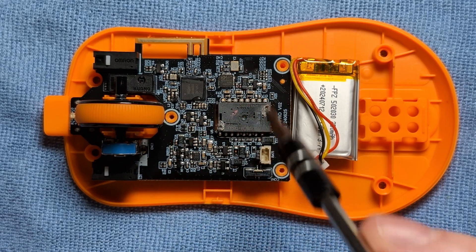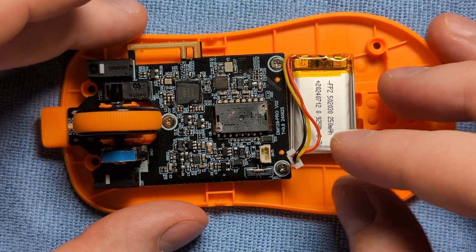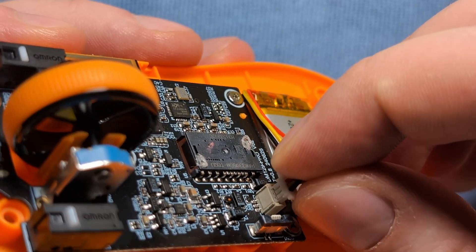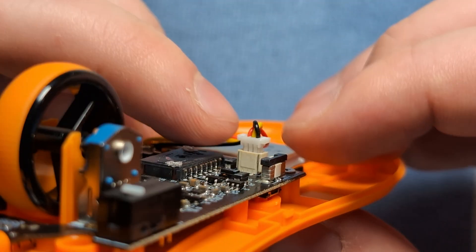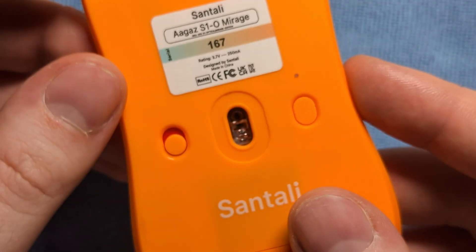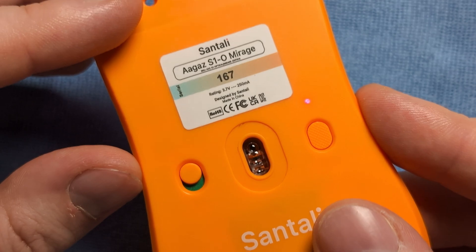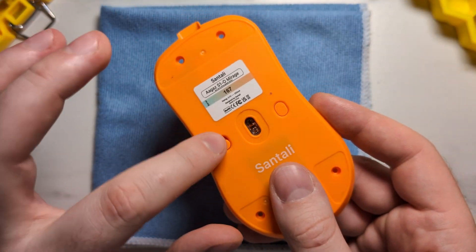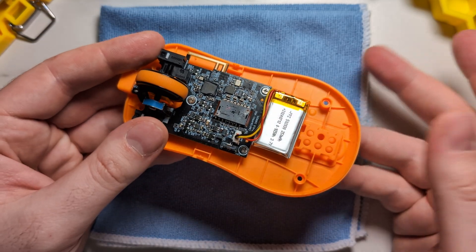Once that's done, put back in the anchoring screws. Then reconnect the battery — take the connector, slot it into the side, and press down with two fingernails. Flip the unit over, turn it on and make sure it actually turns on. We can see our LED indicator and we're good to go. Once you've verified the bottom switch is functional, that's pretty much everything for the base.